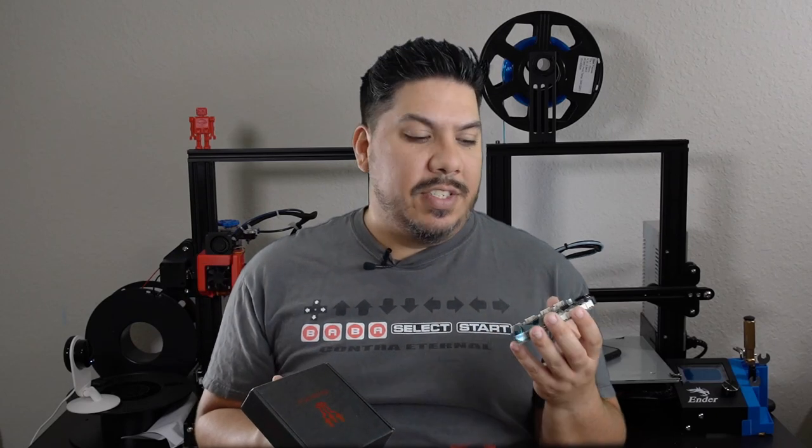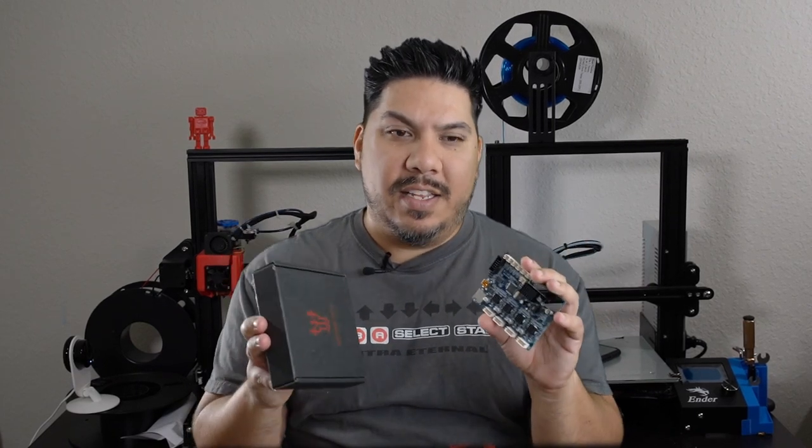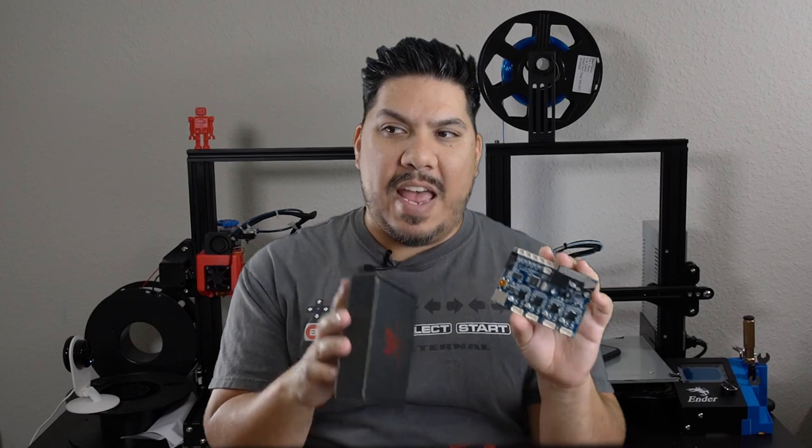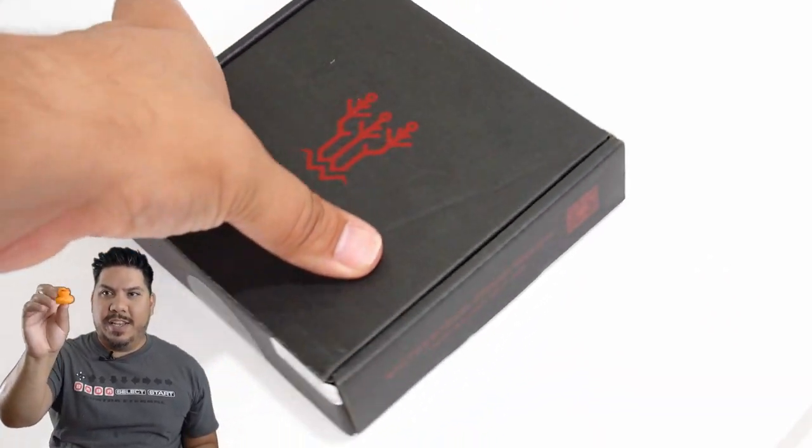This is a silent upgrade board for your Ender 3 that will allow you to print much, much quieter than the stock board. It has an upgraded set of stepper drivers, and it looks exactly like the stock Ender 3 board that I have right here. Why is that notable? Because it is plug and play — it drops right in and everything goes in the exact same spots.